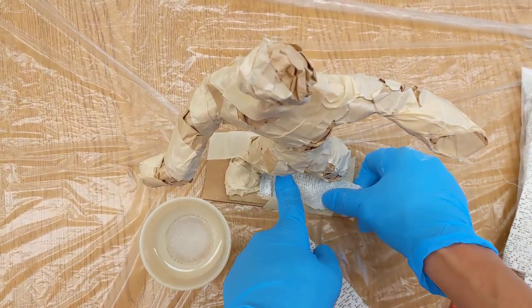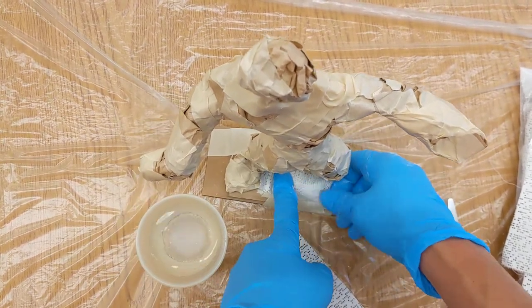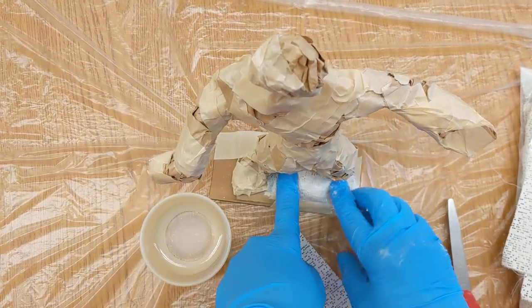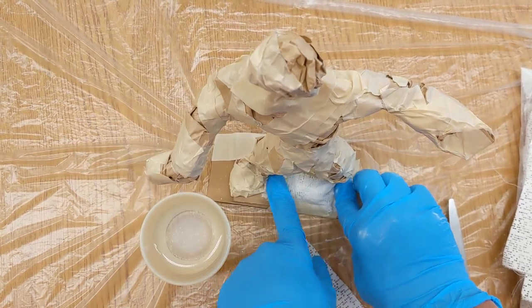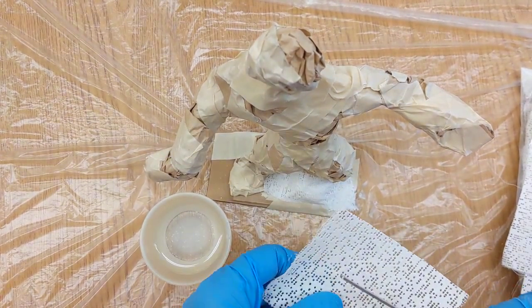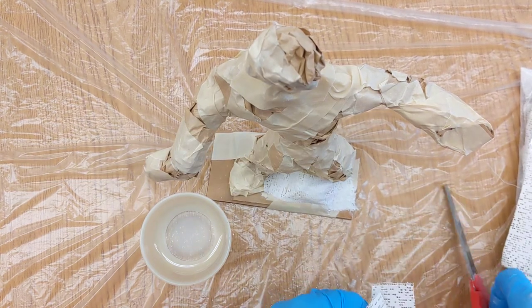You're going to start at the base — not at the top. The reason you're not starting at the top is that this stuff will become very heavy, and when it becomes heavy it's going to make it flop over. If we start at the base, it's going to be strong at the bottom, and then as you move up to the top, it will stay in place.